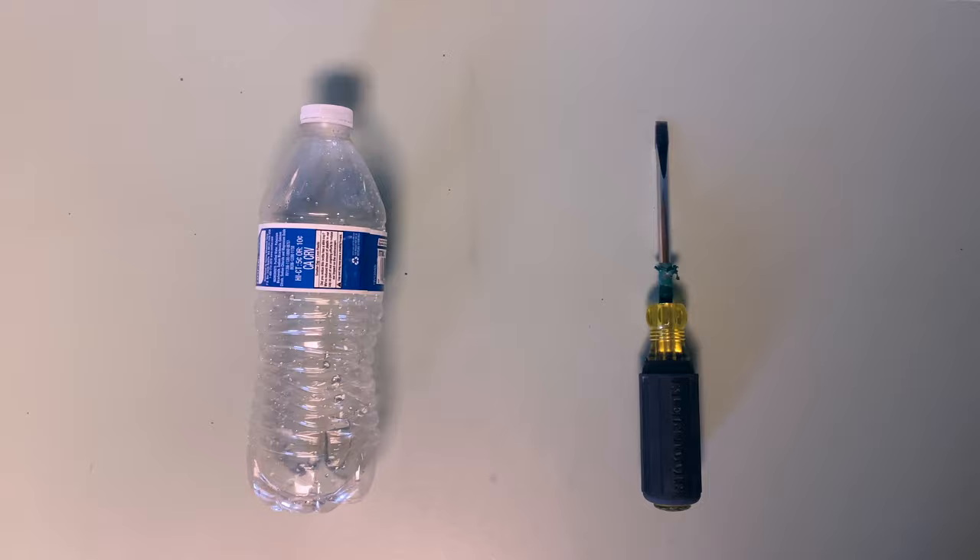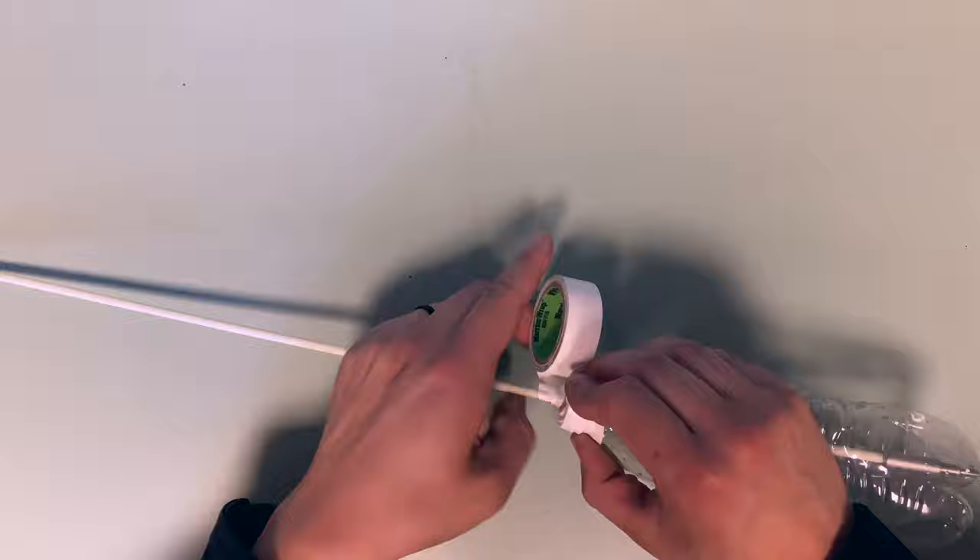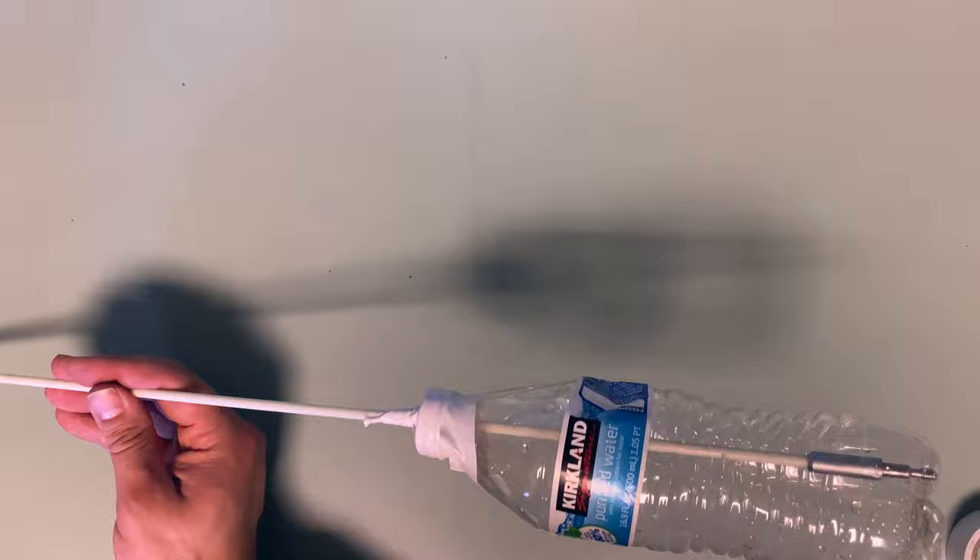The first thing you're gonna do is poke a hole in your cap — I'd recommend taking the cap off first for safety reasons. Next, stick the fish stick through the hole in the cap and put tape around it to make sure the fish stick doesn't come out. It doesn't have to look great, but it should hold tight.